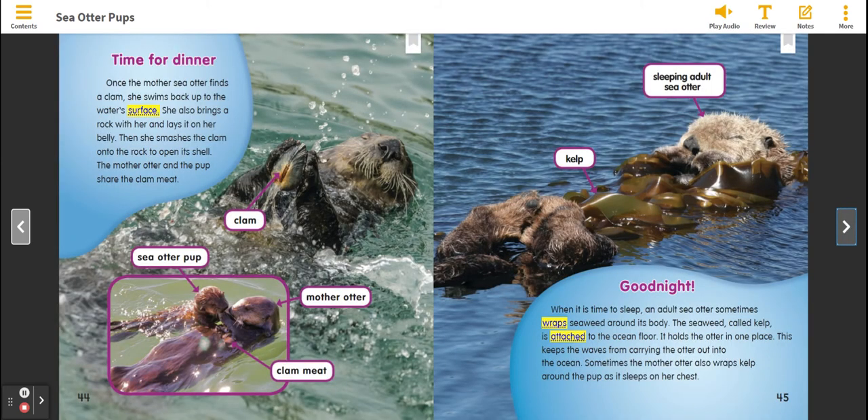Time for dinner. Once the Mother Sea Otter finds a clam, she swims back up to the water's surface. She also brings a rock with her and lays it on her belly. Then she smashes the clam onto the rock to open its shell. The Mother Otter and the pup share the clam meat.